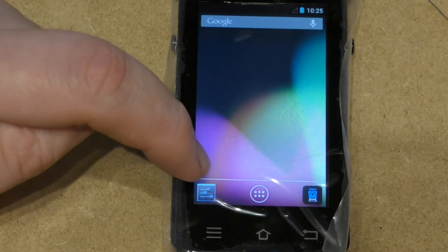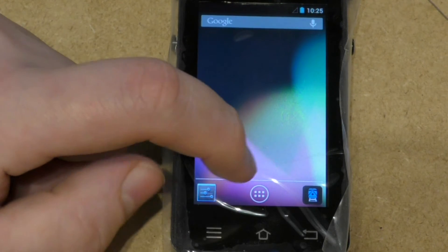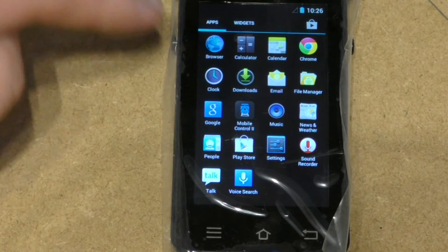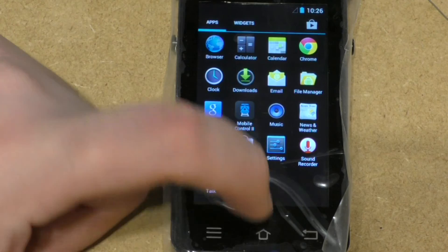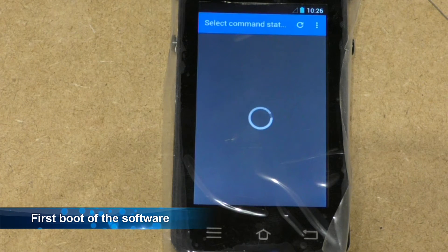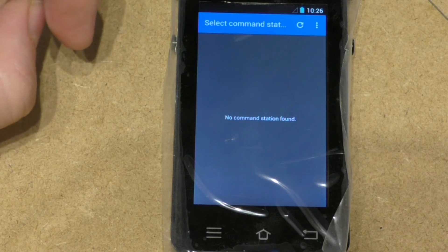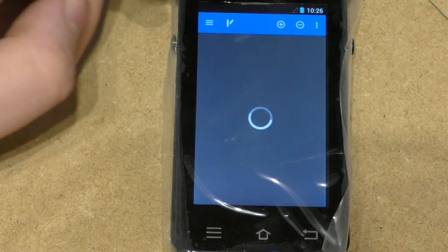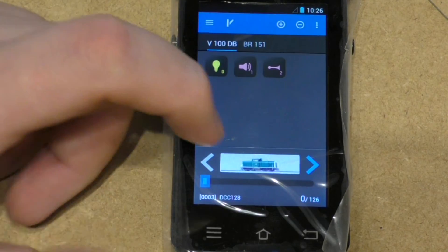On the screen you have three buttons and the Google search bar. You've got settings, you've got programs — which if you press will take you into all the programs, and to exit you can press home or back. Then you have the control software; just press that to load it and it will say no command station found, but you can have a play in demo mode — click on that and press demo mode.